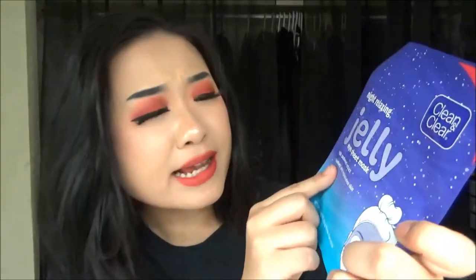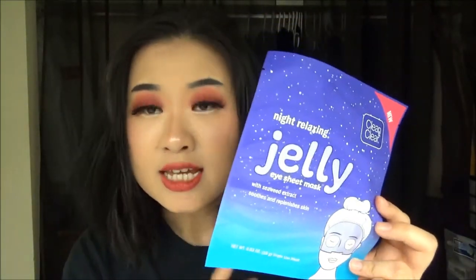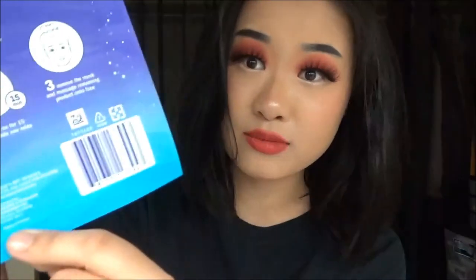The packaging says it has seaweed extract to smooth and replenish skin. You can tell this is actually a half-mask — although it's a face mask, it covers your forehead. The back has very little information. It says this jelly eye mask is made to target your eye area where stress and tiredness can show, and with the seaweed extract it works to soothe and replenish skin.